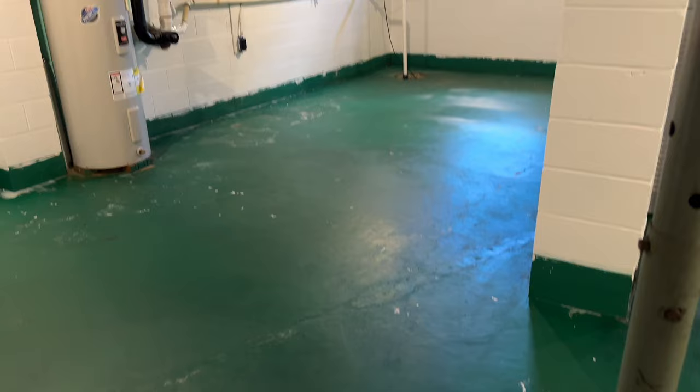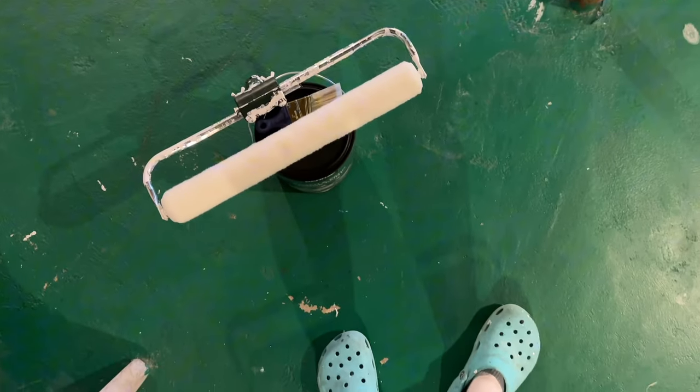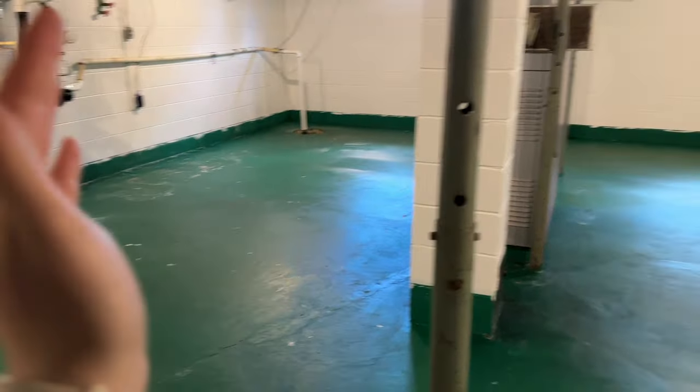Look how shiny the floor is! It is time to do the first layer of paint. This is where I'm finally going to get to see what the recovery is going to look like. I am so excited.